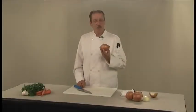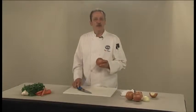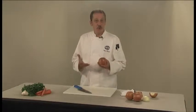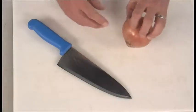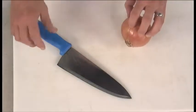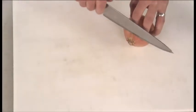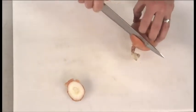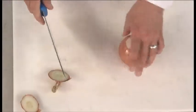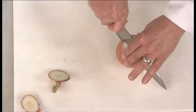When dicing an onion you're working with a round vegetable, which is going to be a little difficult. What you want to do is create a flat surface to work with. Do that by holding the onion with what we call a bear claw — that gets your fingertips and the tip of your thumb out of the way of the blade. Cut off the root end, turn it around, and cut off the top.